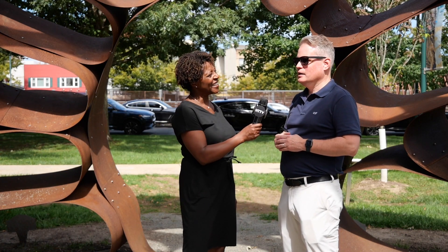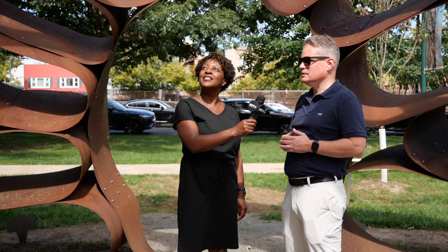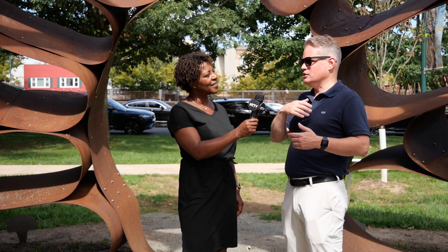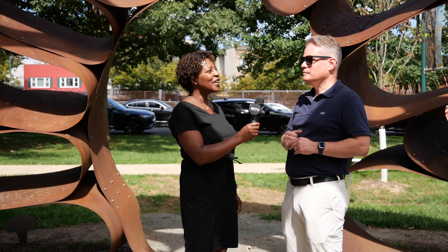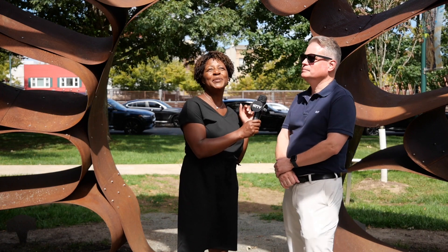The piece is made out of quartz and steel, the same thing they use to make bridges and overpasses. It has a rusty color because it oxidizes and seals itself — low maintenance and very strong. So it's made to last. I can't wait to see this in the wintertime, with snow or something. That would be kind of cool.